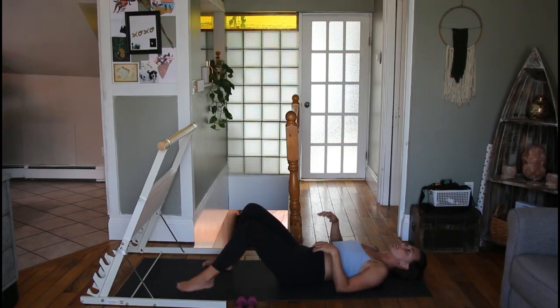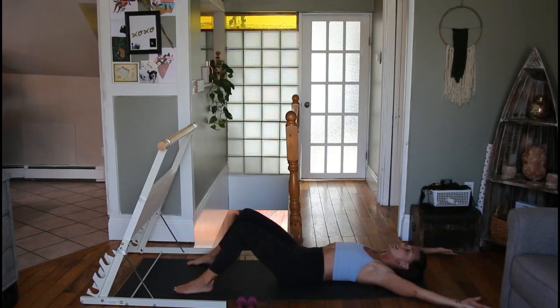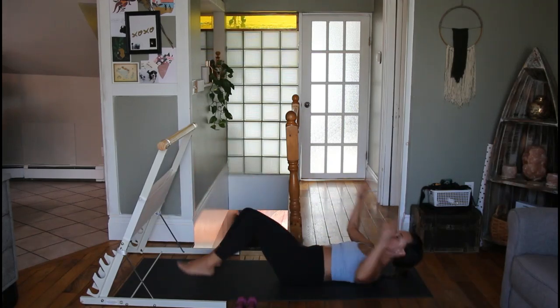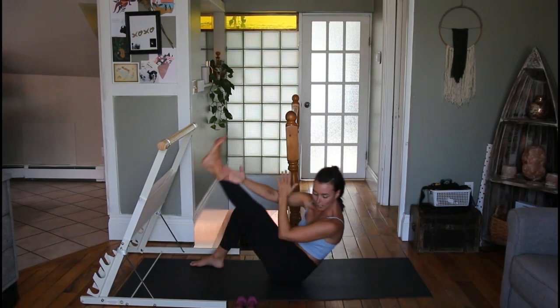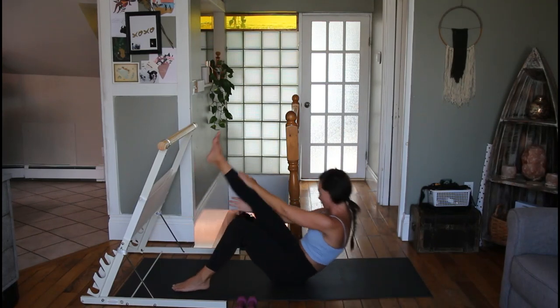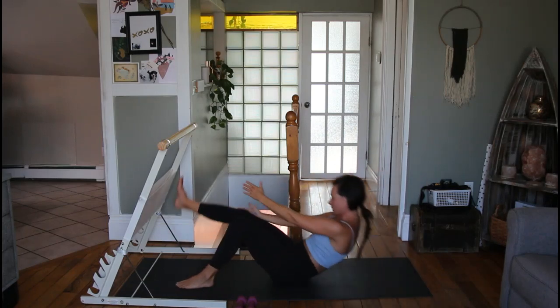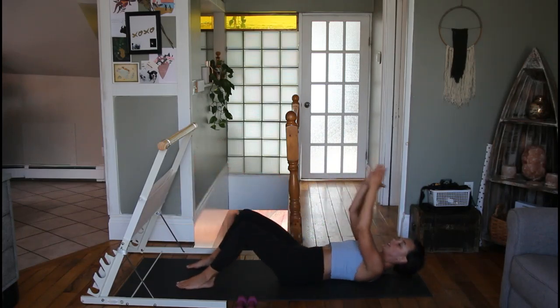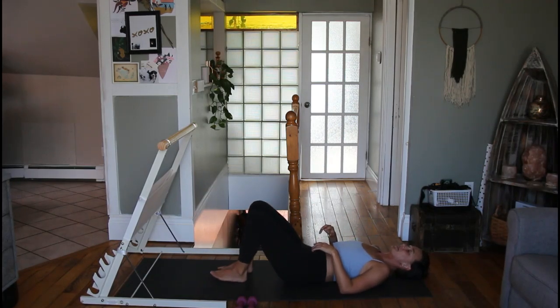Up next is another modified crunch — we start with knees bent, feet on the floor, hands behind our head. When we come up, take your right hand and try to touch your right ankle — that's one. Just do your best, it doesn't matter how high you get: two, three, four, five, six, seven, and eight.